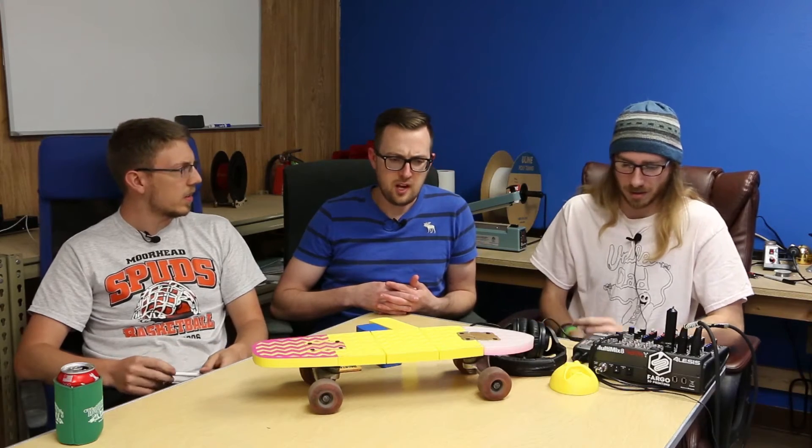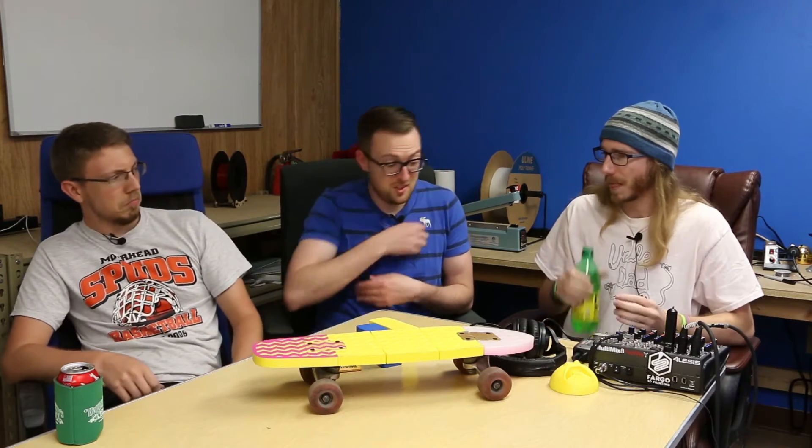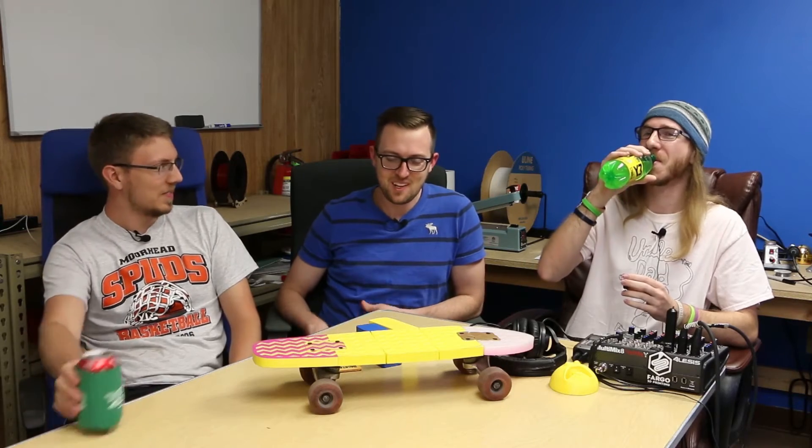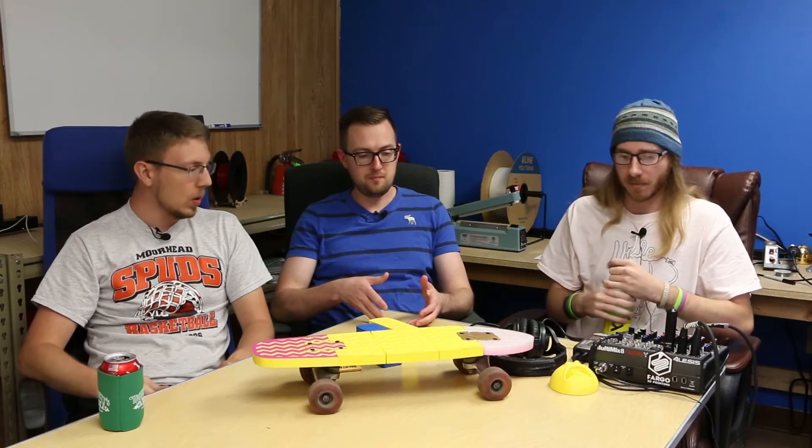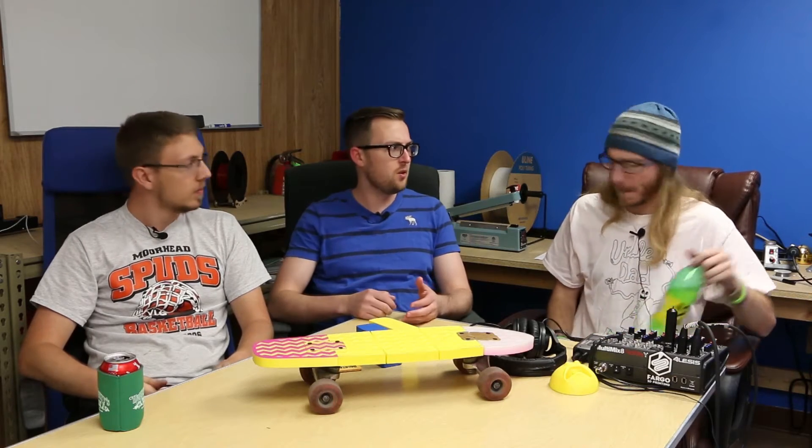I think in Simplify 3D you can tell it to stop at a certain layer. In Cura for sure you can — tell it to stop at a certain point or a certain layer. On Thingiverse — my username is Super Juice — it's the buzzed bottle opener. We made a bottle opener and somebody in the comments said what layer to stop at: you drop in a penny and then just keep printing around it. So there is a way to do that.